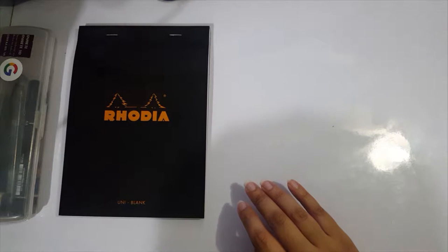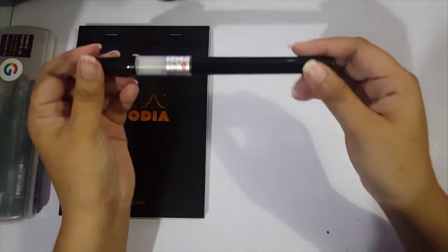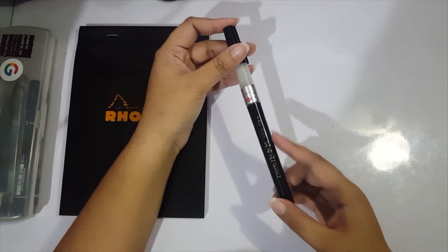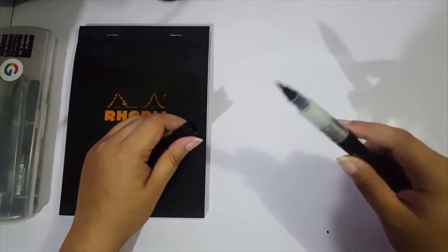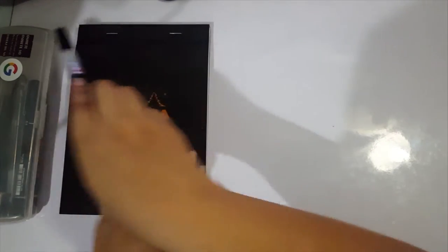And then I'll also be using, if I can find it — okay, this — the Kuretake Cambio Brush Pen. This is actual ink. So yeah, that is what I'll be using for Inktober. At this point I'll be speeding up the video for the speedpaint.